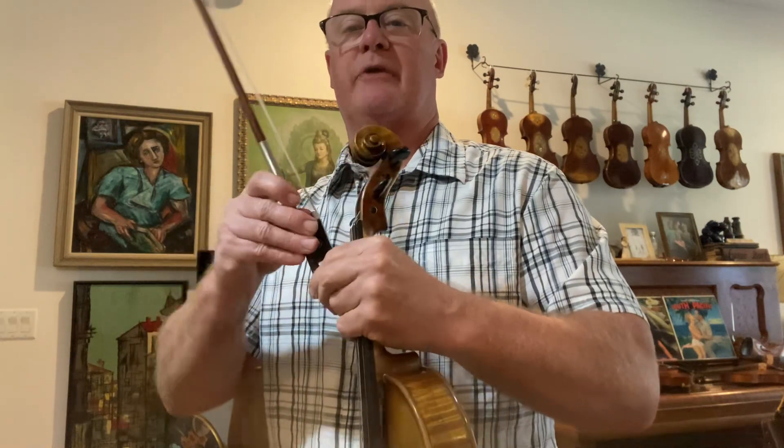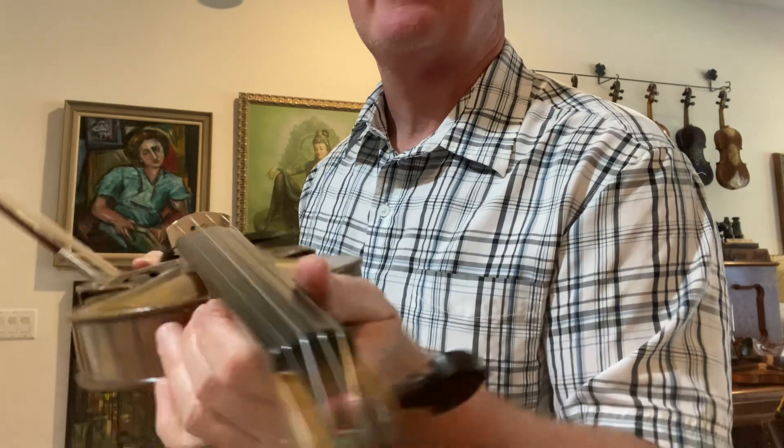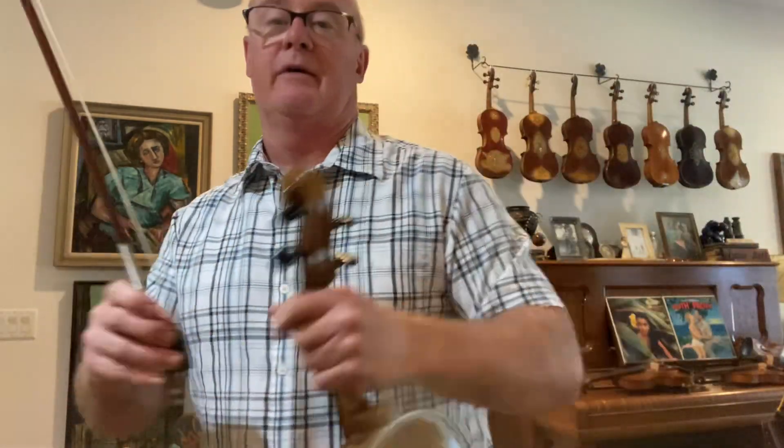The bow clearance is up just a hair, but really easy to play — medium, medium-low action. This one has Helicor medium tension strings and a Wittner tailpiece. It's a good fiddle.